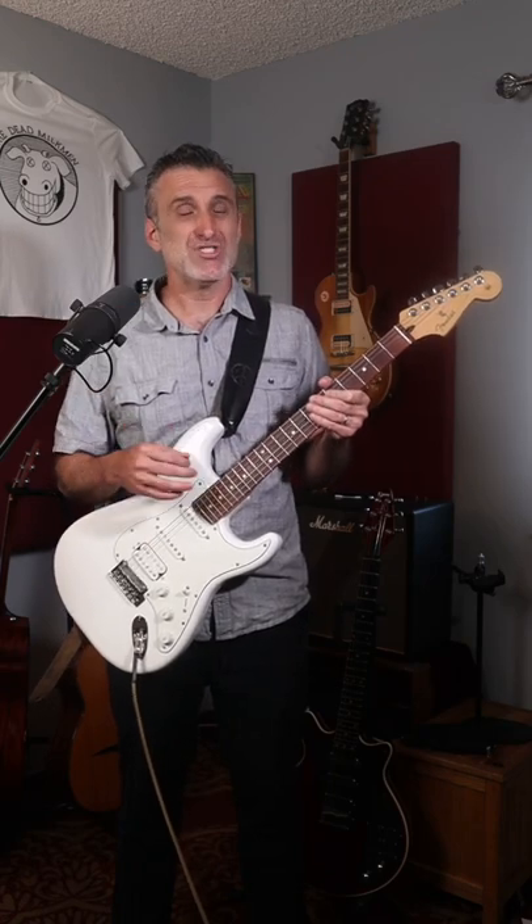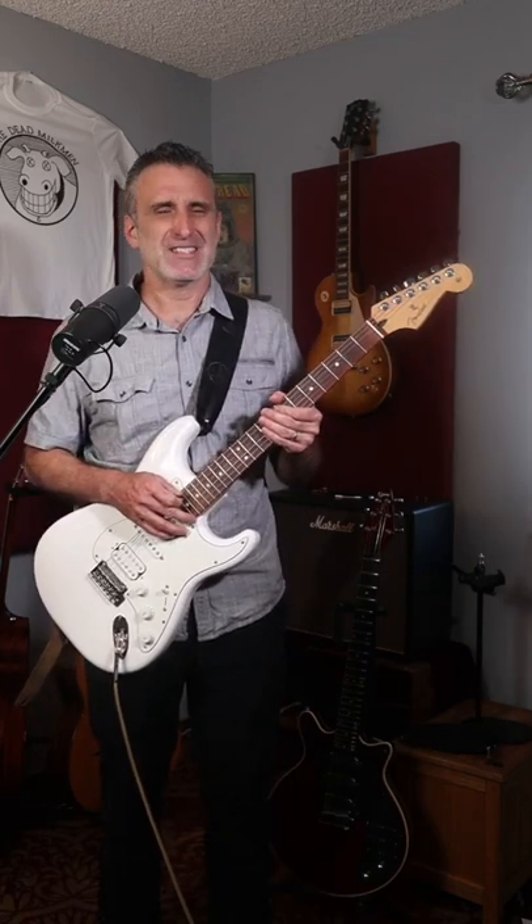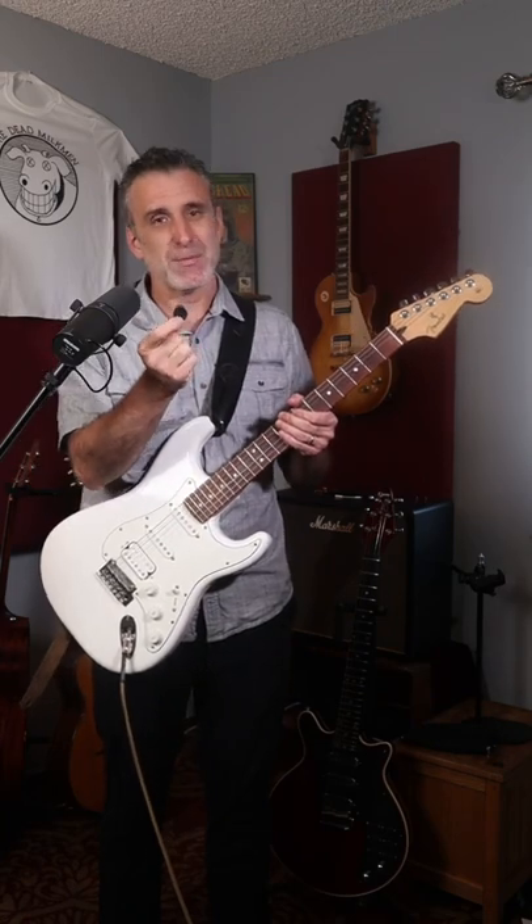A new pick company called Acoustic Attack Picks supplied me with some picks to use. First, I'm going to play it with a normal pick that doesn't have any rough texture near the tip. They call this one the Stealth, and it's my personal favorite.